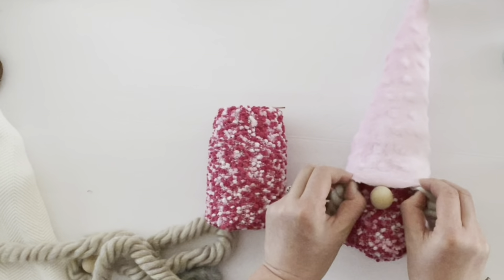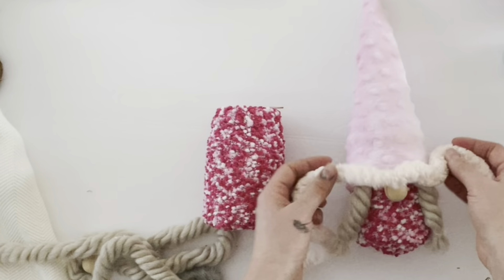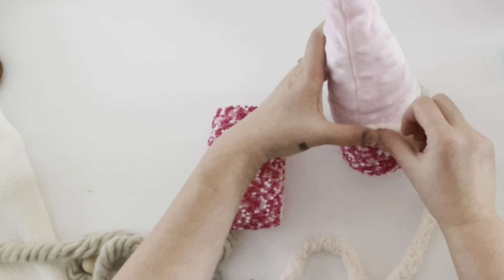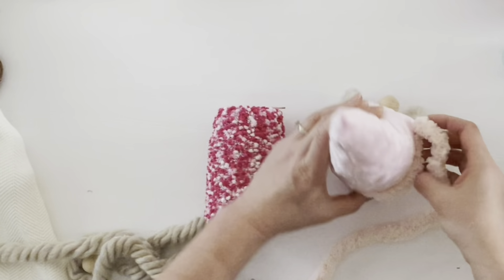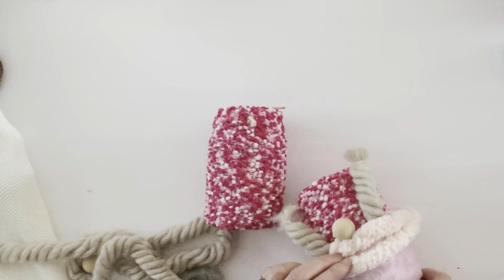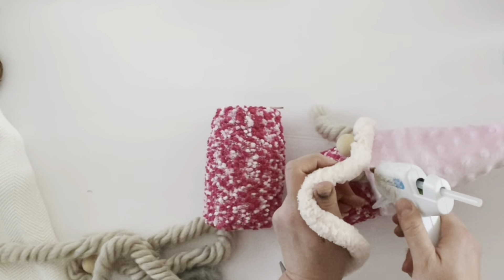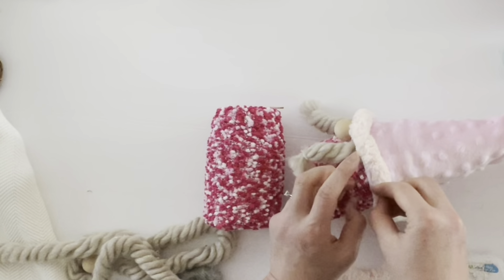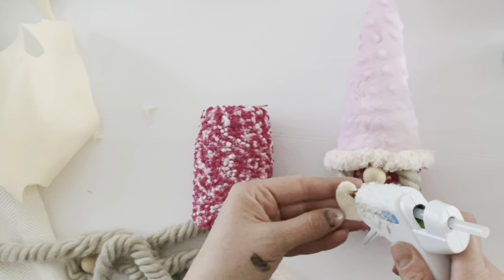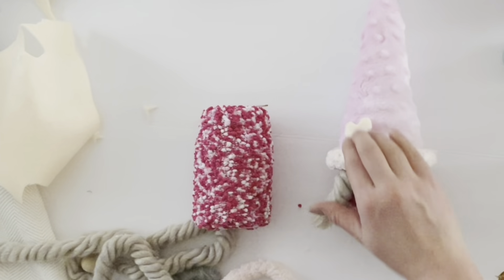That's really all there is to making these cute little mason jar girl gnomes, which can be filled with candy, self-care items, or anything you choose. To embellish further, I added a fur-like rim to her hat using chunky light pink yarn around the bottom of the hat. The very last thing I did was take a little felt heart and hot glue it on the corner of the gnome.